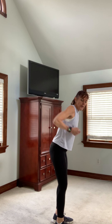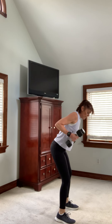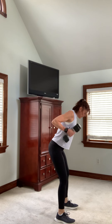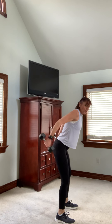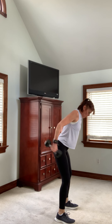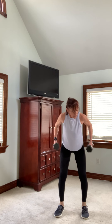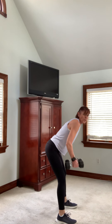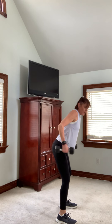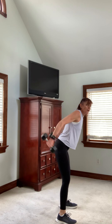Move number four is going to be triceps. We're going to do a kickback to a row — one of my all-time favorites because you get the rear delts too. We're going to start with racking the weights. Notice I have a slight bend in the knee and a little hip hinge. This is working triceps, back, and shoulder. Really keep those elbows high for the tricep kickback, and draw your shoulders down away from your ears. Last one. Good job.